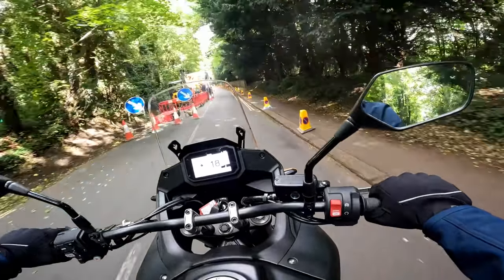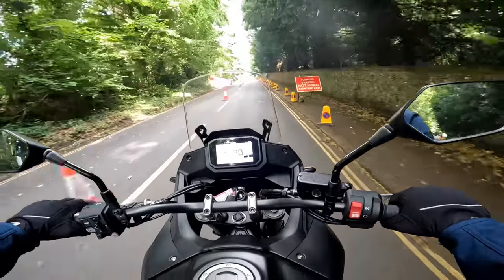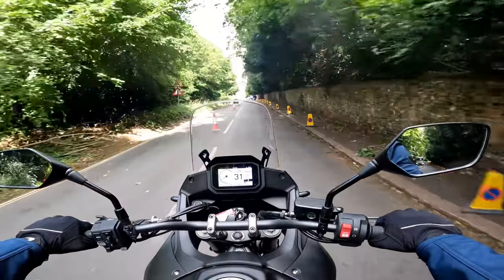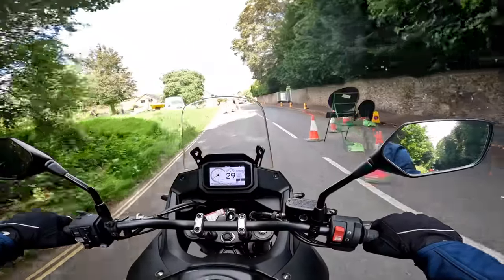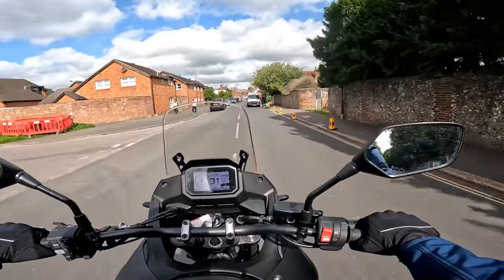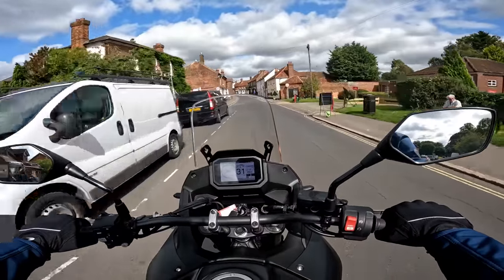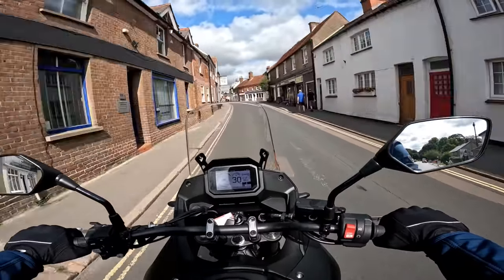Generally speaking, I'm not a fan of Dakar-esque trailie type bikes in terms of the look. However, in the case of this particular bike, I was quite keen to give it a go, because it reminds me a bit of the CB500X from Honda, which was a bike I like very much. And I've heard rave reviews about the Transalp, so I was keen to give it a go. Stick around, stay tuned - let's see what I think of it.